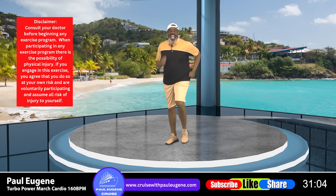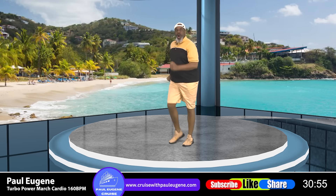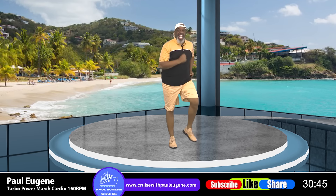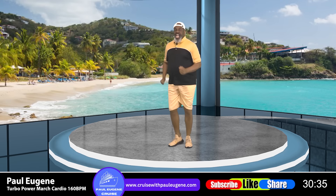Good day! This is Coach Paul Eugene and I'm back with another one of my Tobo Power March Walk Workout. Today we're going to be stepping to 160 beats per minute. If you like those fast beats, then you're going to come with me today. There'll be no jumping, just basic moves to the fast beat.